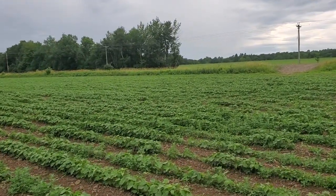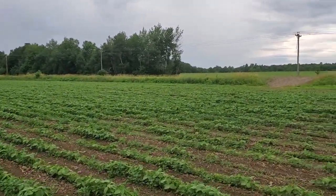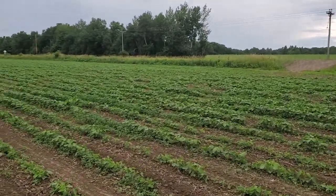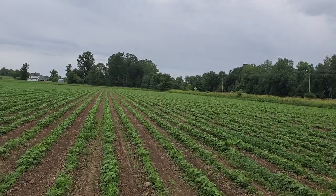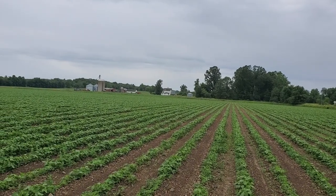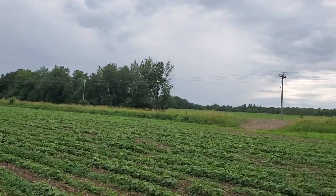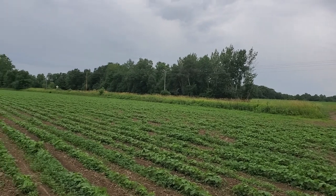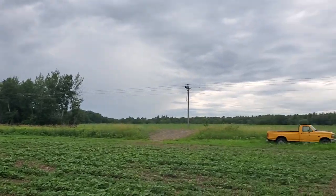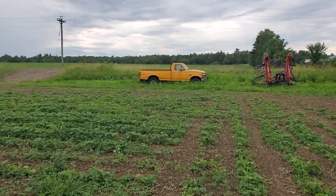Whatever weeds make it through I'll keep cultivating basically until the beans canopy. Anything that's bigger than the bean at this point or in the row is going to go to seed, but next year this will be wheat and hopefully that'll give me a chance to knock back some of the weeds. They're looking good compared to what I faced last year when I had that damping off or fungus issue.